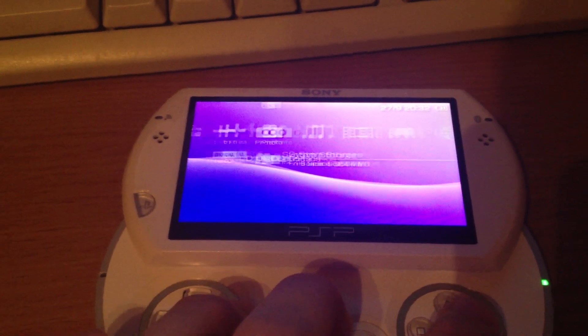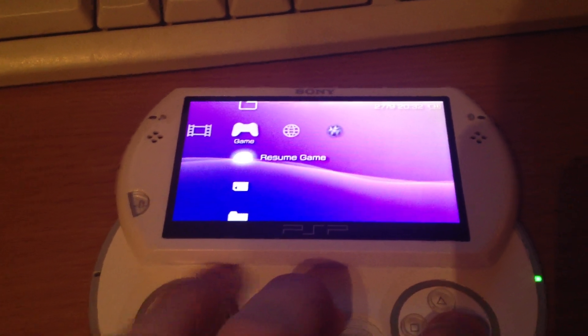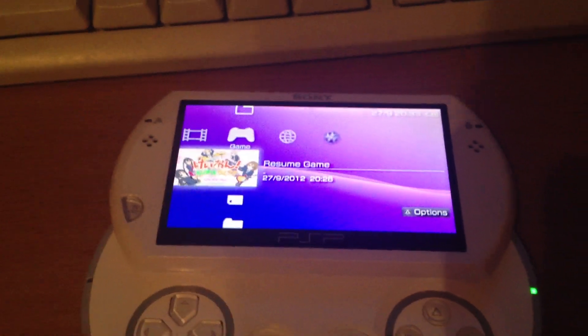That was pretty much it. Have fun with your PlayStation Portable and enjoy your password protection.